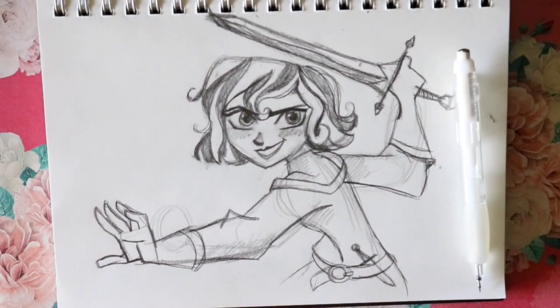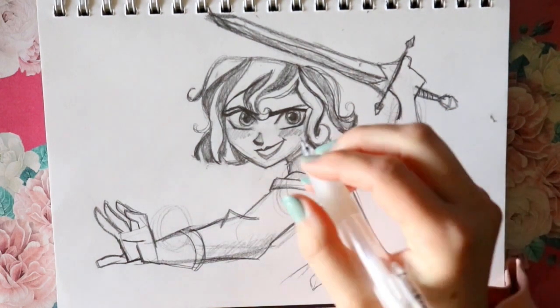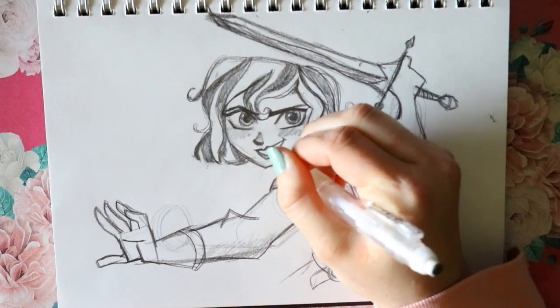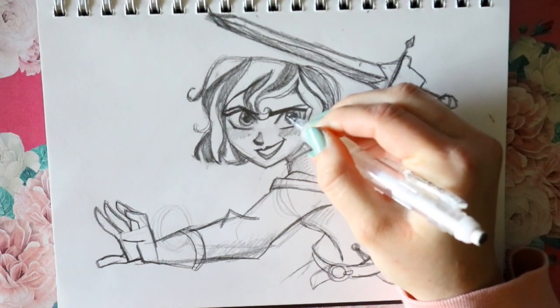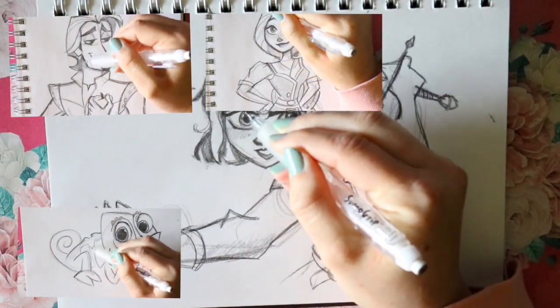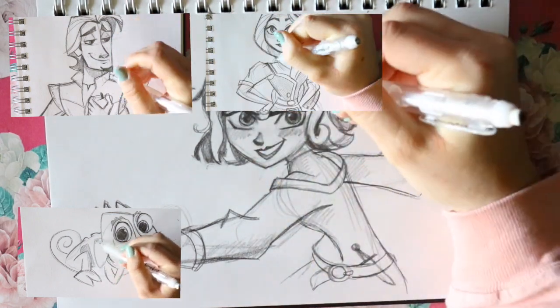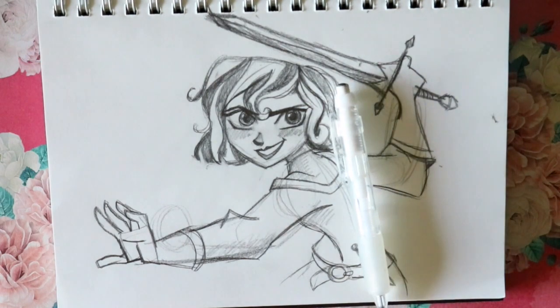Hey guys, it's me Priscilla! Today we're going to draw Cassandra from Disney's Tangled: Rapunzel's Adventure. We've already drawn several other characters from the series, so I hope you'll go check that out. Let's get started with drawing Cassandra.